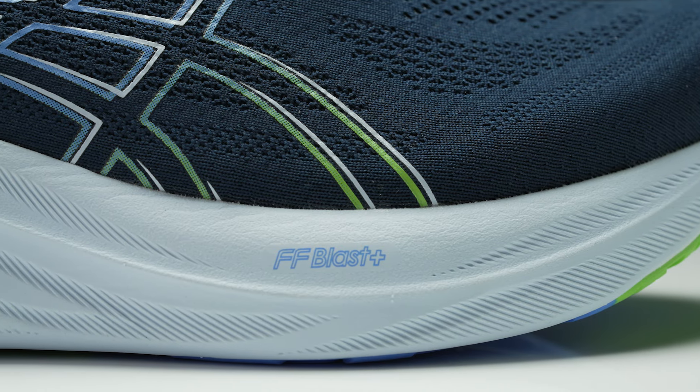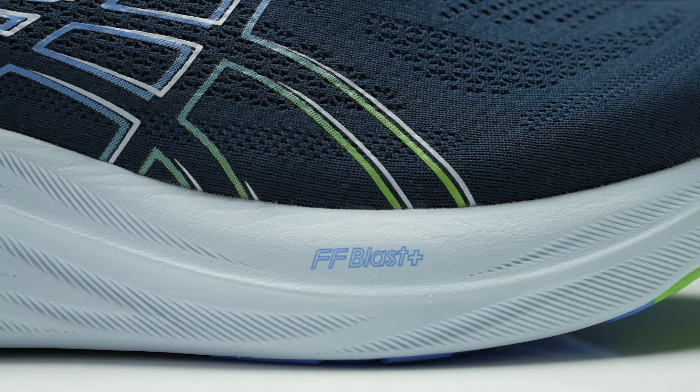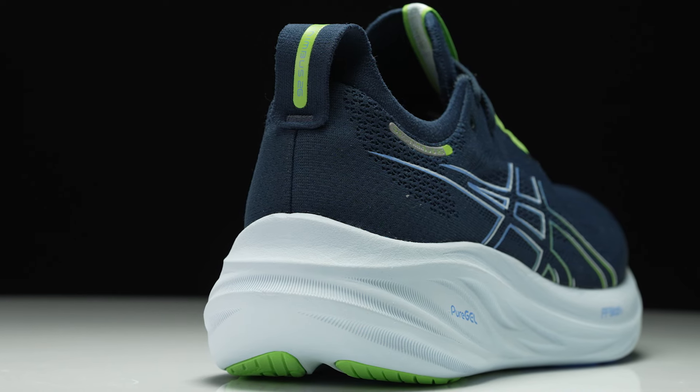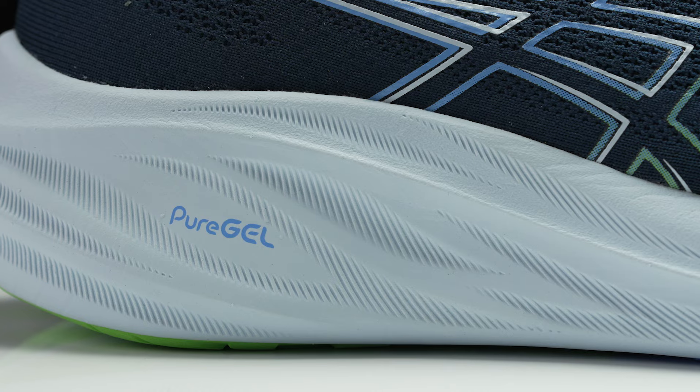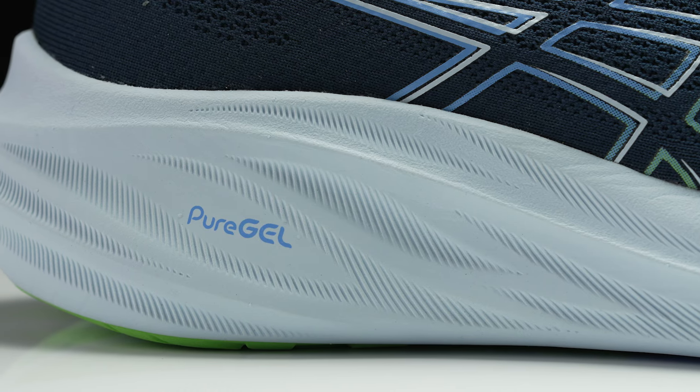In the midsole we have the Flight Foam Blast Plus Eco. We have a slightly redesigned heel which has just made the shoe a little bit more stable, but the Nimbus still has the nice rocker that it is known for.